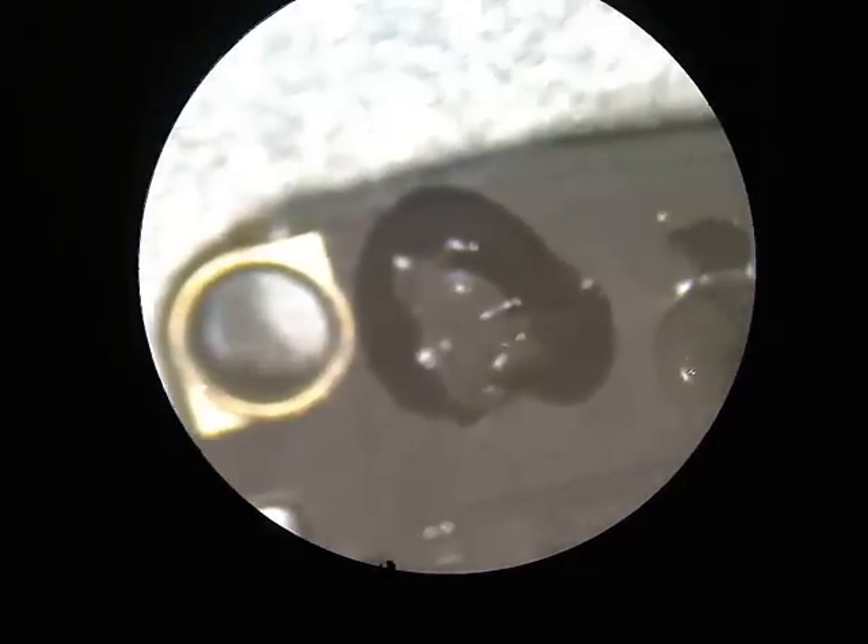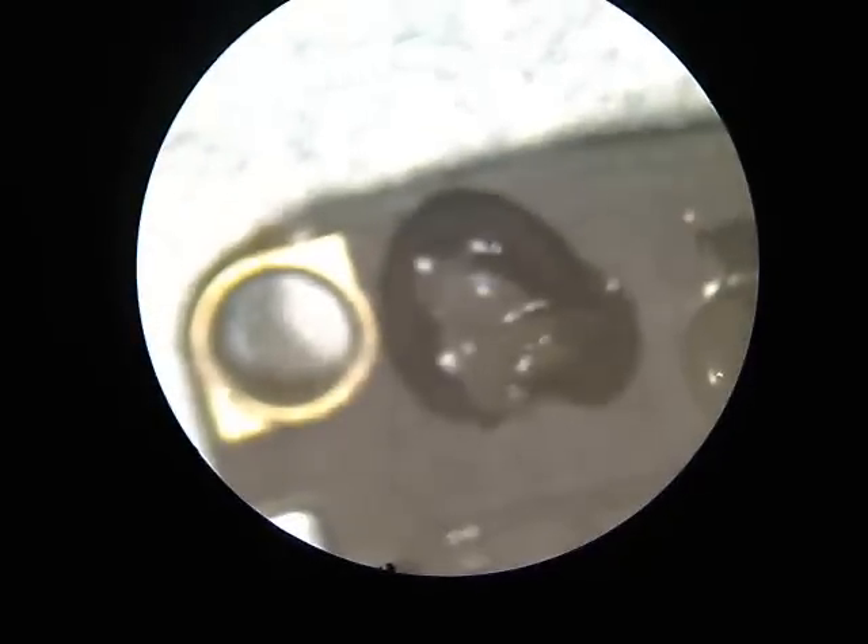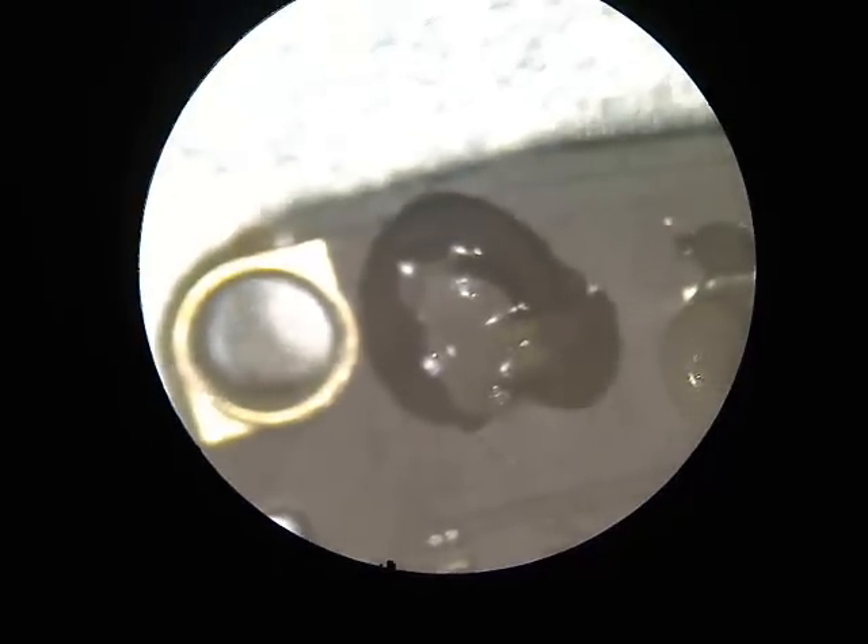Then I put on the 138 degrees Celsius solder paste from CyberDocilc.com. I prefer to use this solder paste for this repair because of its low melting temperature — it melts at 138 degrees Celsius.